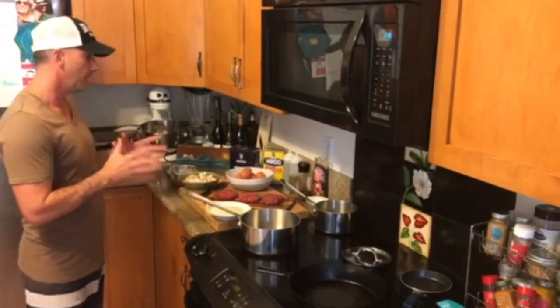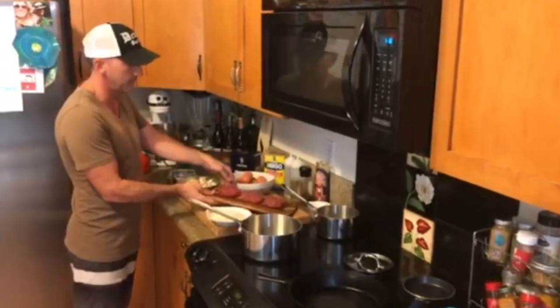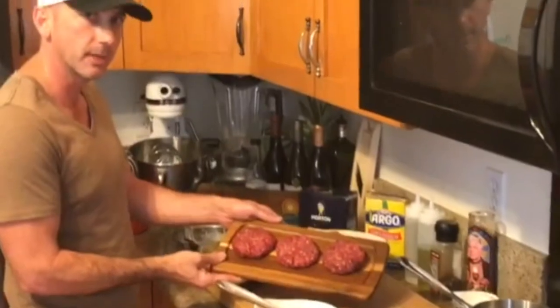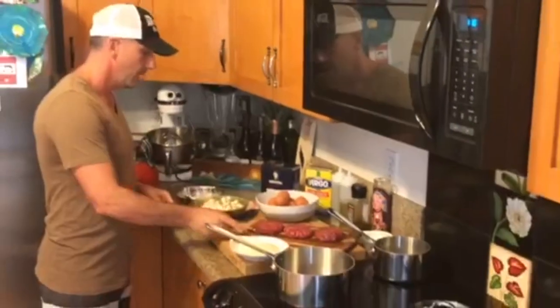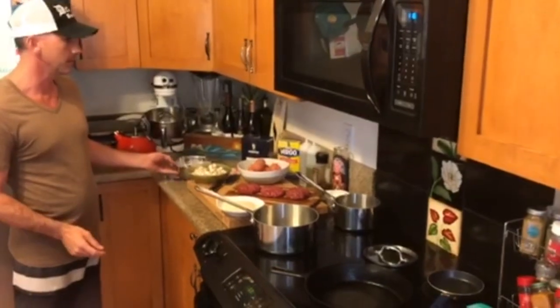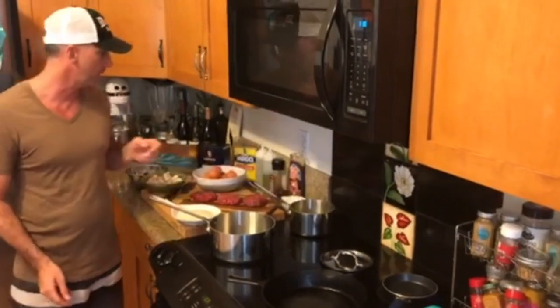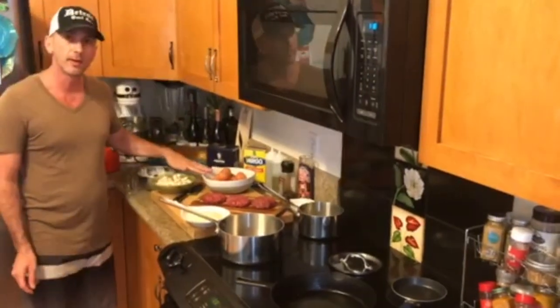I'm going to take you through the ingredients — very simple. We have rice, and some beautiful hamburger patties that I got from the Waimea Butcher Shop; these are grass-fed and local. We're going to make a simple mushroom gravy with mushrooms and thicken it with a slurry. I also have a bone broth to make a nice brown gravy, and finally, we're going to put a fried egg on top.